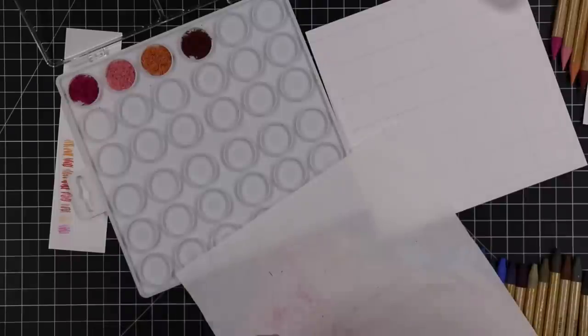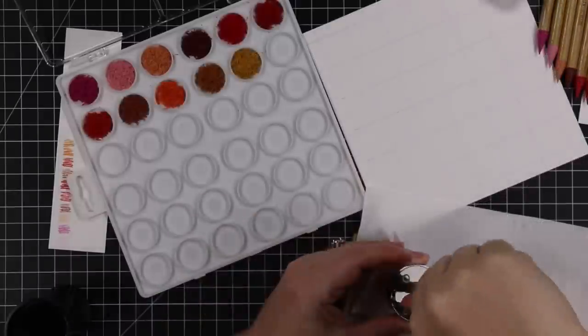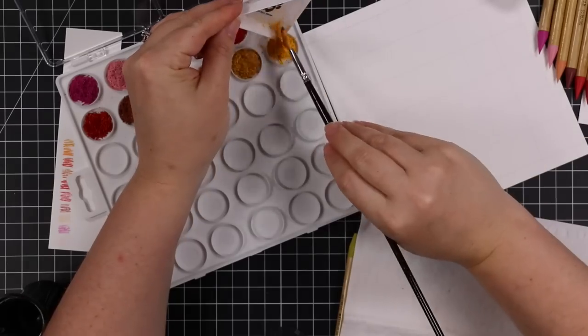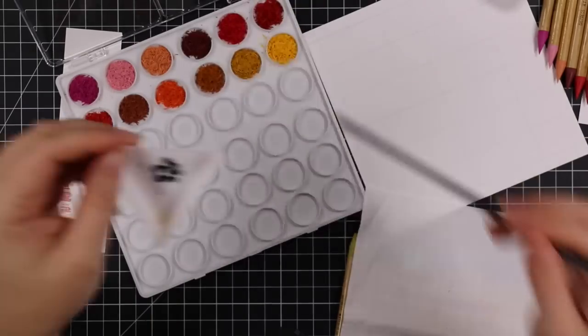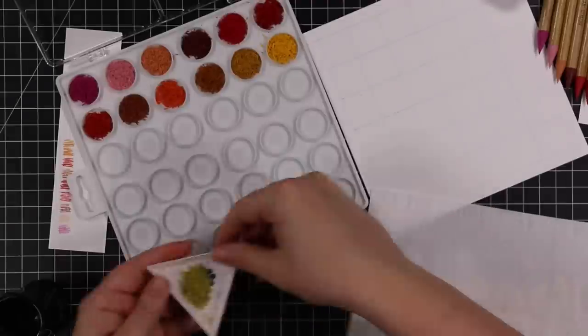My favorite way to use these watercolor pencils so far is to take my water brush, pick up the color directly from the pencil tip, and then paint with it. With this palette I could do that even more easily. The bonus is having all the colors right in front of me — just open the palette and they're there. I do have OCD and I like to keep things in their sets, the way they come.